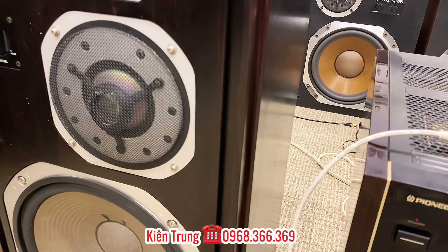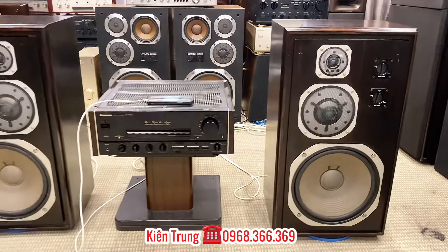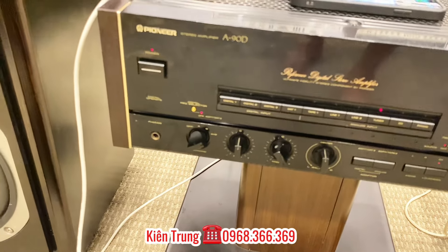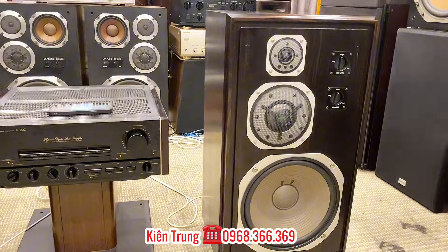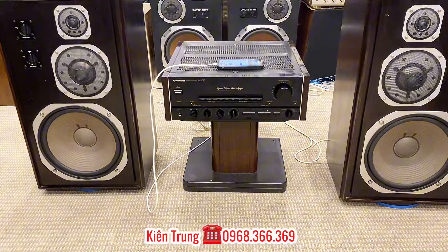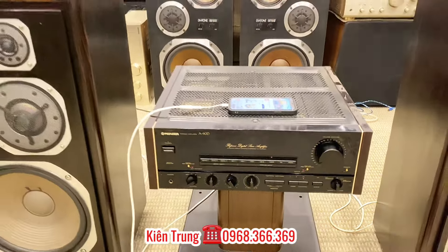Tiếng rất hay. Các bác có thể vừa nghe nhạc vừa hát karaoke với cái dòng Yamaha này, hát rất là hay. Em đảm bảo là nếu các bác muốn hát thì bên em sẽ có kỹ thuật viên lắp đặt và chỉnh để cho cái con 1000M này hát được bền bình. Âm ly A90D thì nó có 2 cổng quang giải mã DC, rất là tiện lợi khi các bác kết nối với cái Smart TV của gia đình.